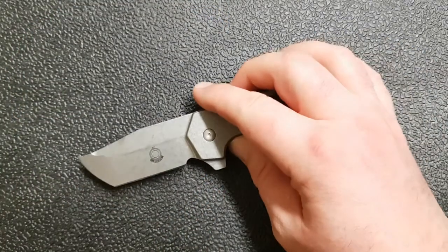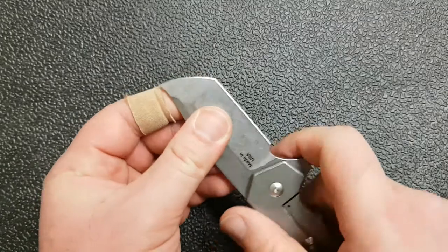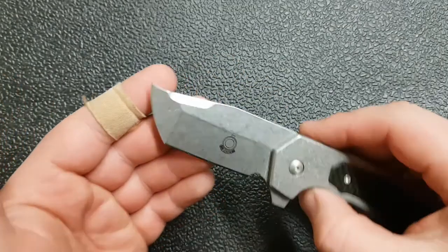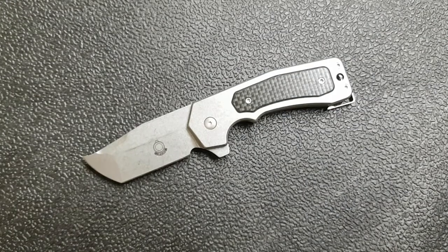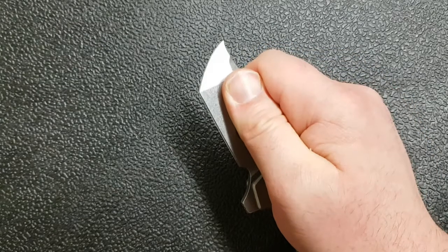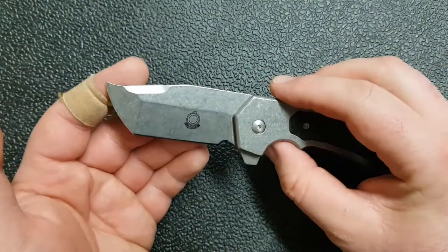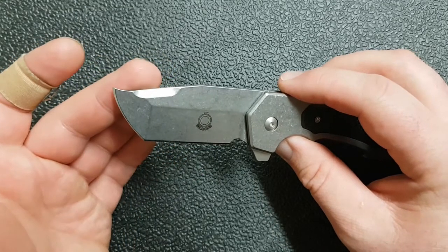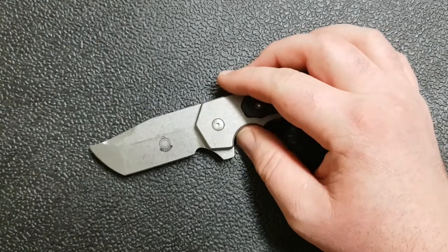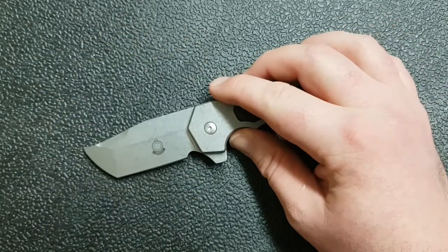Let's switch over to the Rhino — another really cool and different design. Graham is really committed to this idea of being able to choke up on your knife and do some work. Even in the Rhino, while it's more traditional-ish — a traditional Tanto kind of design — it still gives you that option. There's a really cool upswept tip. This truly does look like what I would draw if I was going to draw a Rhino's head, so it's certainly deserving of the name.